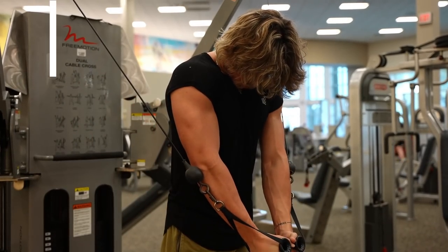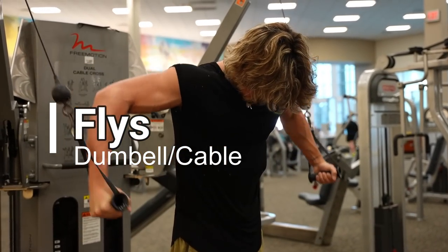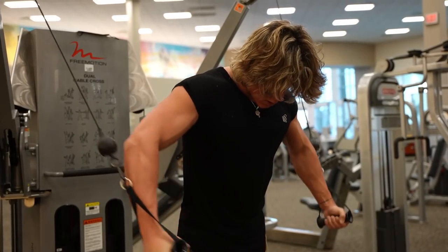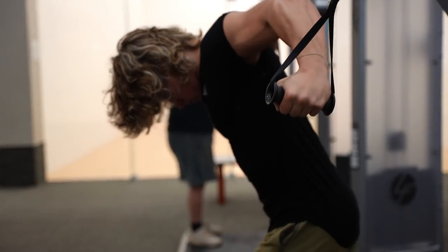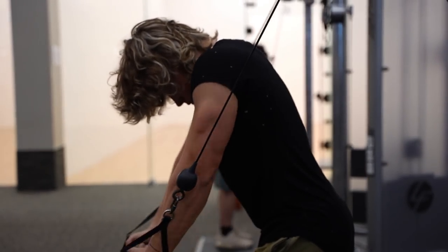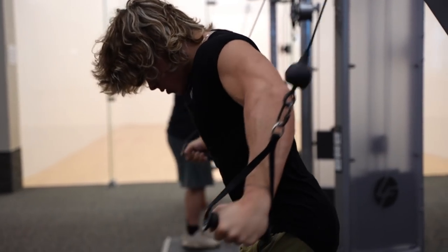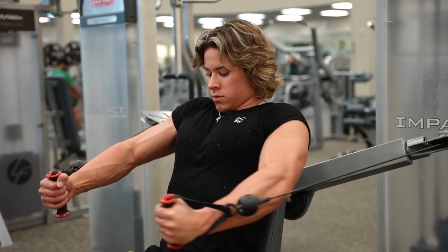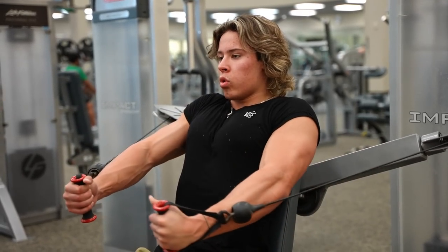Next we're going to go over flies. My favorite are the high-to-low cable flies — so good for getting a great stretch and contraction in your chest and really good blood flow. I like to do these for pre-exhaustion or at the end of my workout. Pre-exhaustion means I'll do 3 sets of about 15 to 20 reps to get blood flow in my chest before the heavier compound lifts, so you have a better mind-muscle connection. A lot of people feel too much in their front delt when bench pressing — try pre-exhausting with cable flies before benching and I bet you'll feel it a whole lot more.